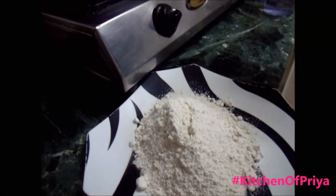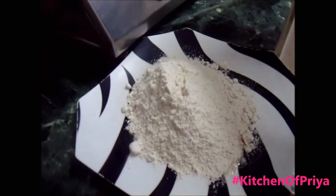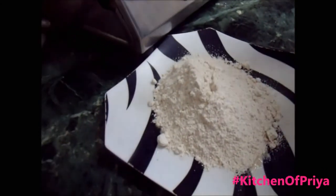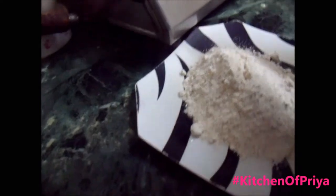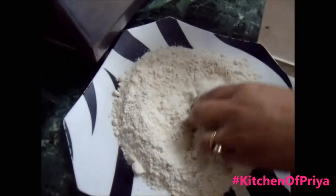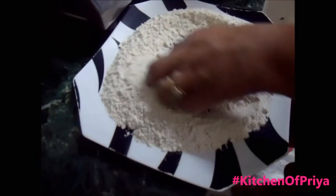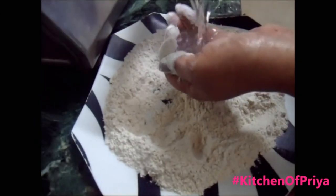Hi friends, today we will make Indian roti. For roti, we are taking wheat flour. I'm adding a pinch of salt, and we are going to knead the flour. It's two cups of flour and I'm taking one cup of water.